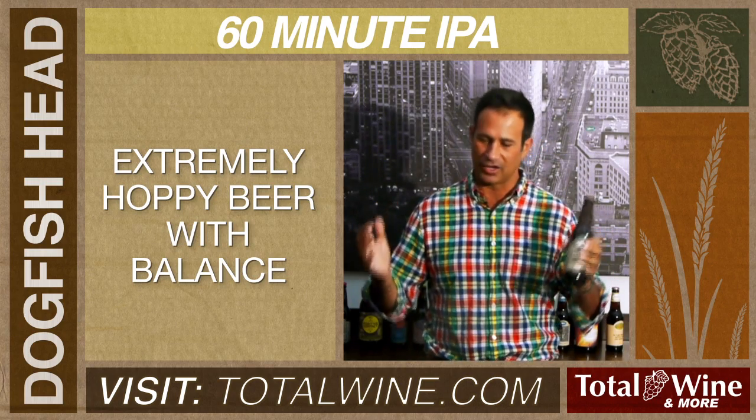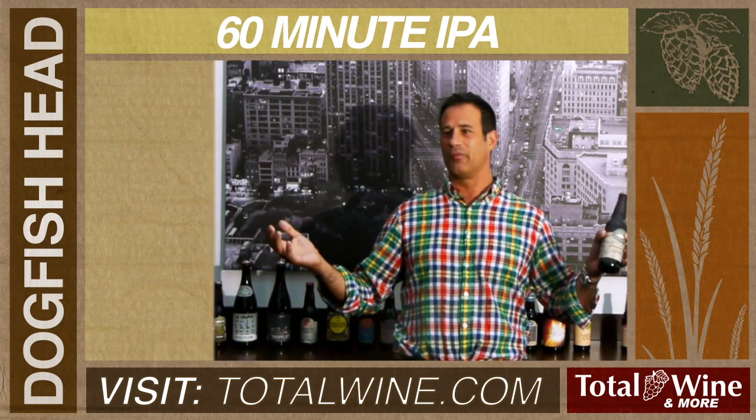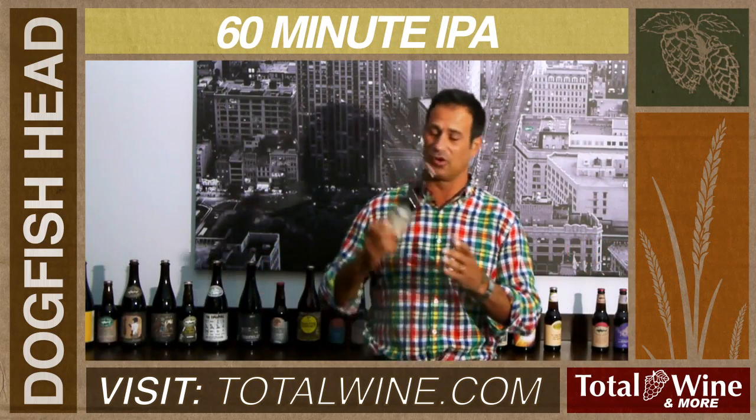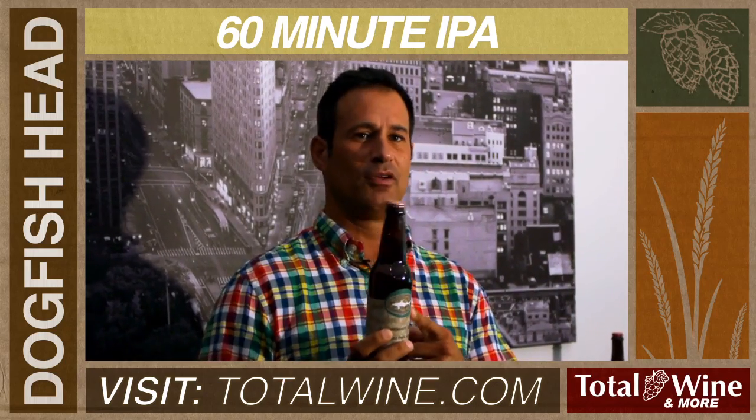Intense, fragrant, grassy, citrusy notes — but doesn't kill you with too much of a burn at the end. So look for 60 Minute IPA: 6% alcohol, 60 IBUs. Cheers.